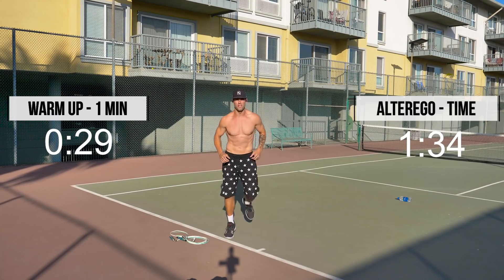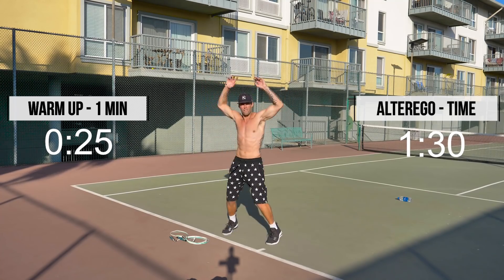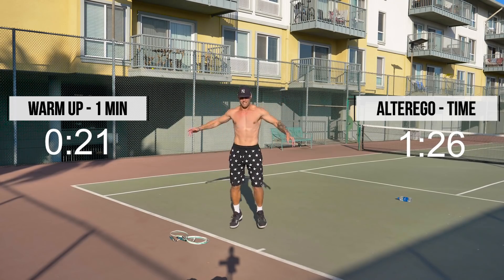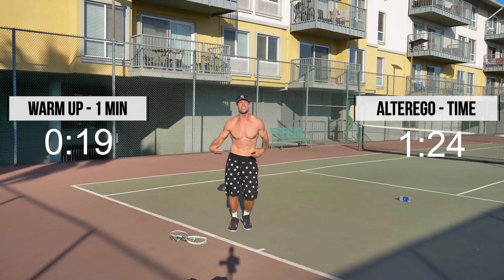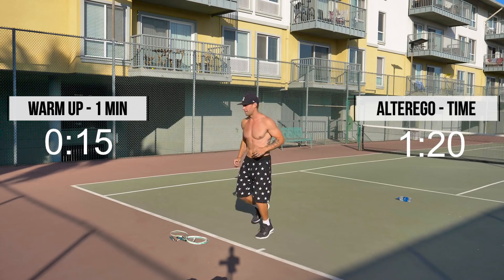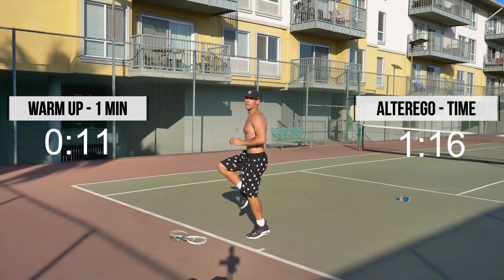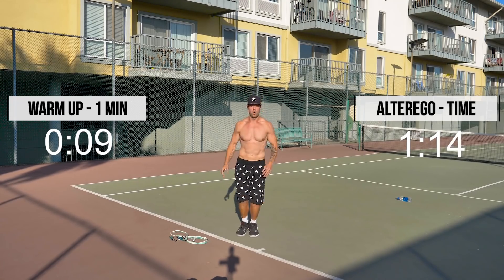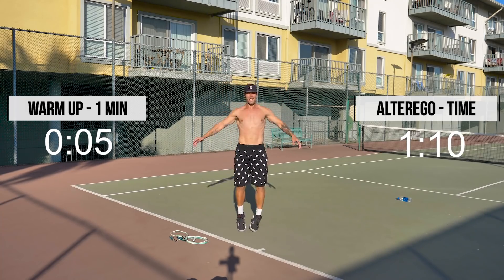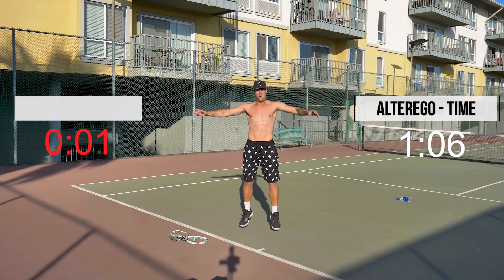These burn workouts are more focused on the use of our lighter ropes, and the torch workouts are with the use of our heavy ropes. If you want to check those out, we also link those workouts up, be sure to do so. Just shake it out, get warmed up, and then we'll get right into it. Just keep moving.